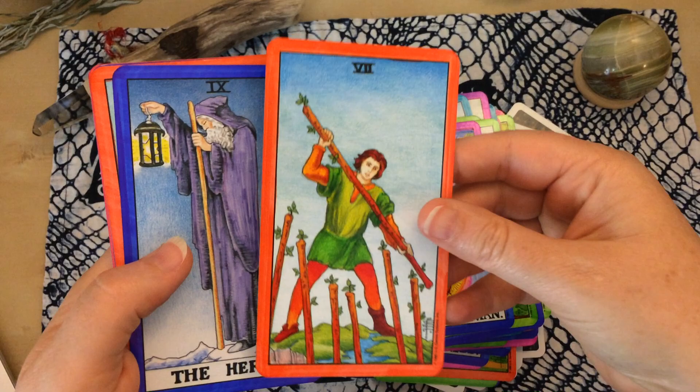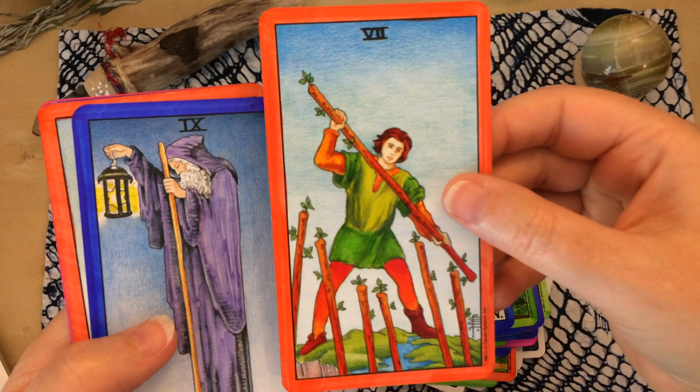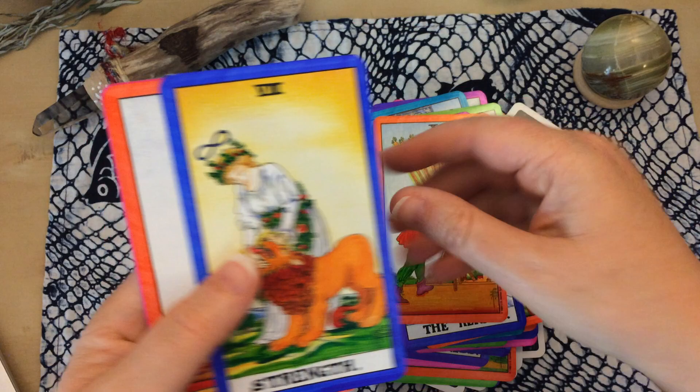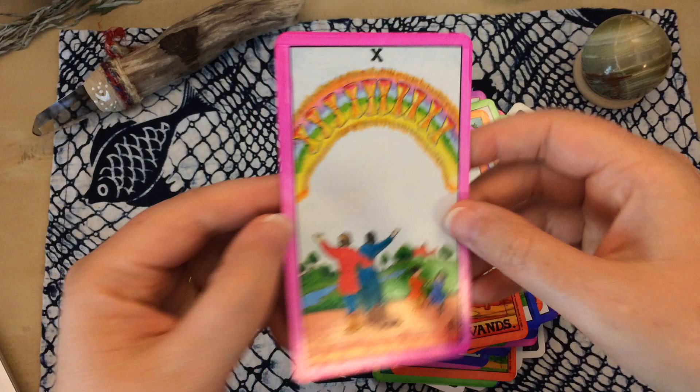The Hanged Man has the most color of all the majors because I wanted that kind of aura - I think it turned out pretty well. I need to go back and make these wands more glowing. I love the purple Hermit of the Albano-Waite Rider-Waite-Smith, so I made my Hermit purple. Here the wands are kind of glowing rainbow. And then the Strength card, and the Page, and last but not least the rainbow.